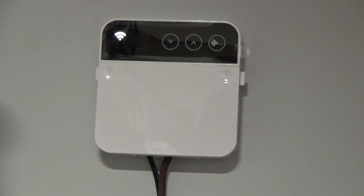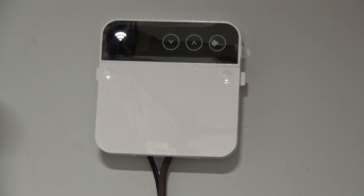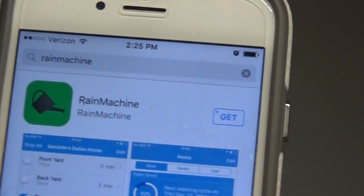I had a lot of fun installing it. It's very simple to install. From a hardware standpoint, he took the original timer off the wall and hooked in the wires for power. Then you do a search for the app — it works on both Android and iOS. You're going to look for the Rain Machine app, just like you would install any other app like the Ring doorbell app.